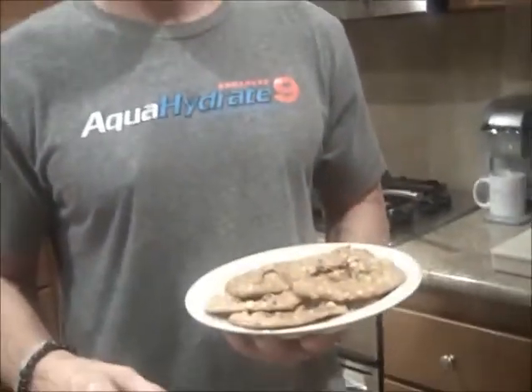Hey guys, thanks for hanging out with me while I made these awesome cookies. As you can see, they're all done. These are the healthiest cookies in the world — I think everybody should try them. I don't eat a lot of sweets, but occasionally I do like to treat myself, and this is one of the things I go to because I know it's good for me. There are good quality ingredients, gluten free, and I can still get a little bit of a snack. So if you want this recipe, you've got to sign up for my newsletter.